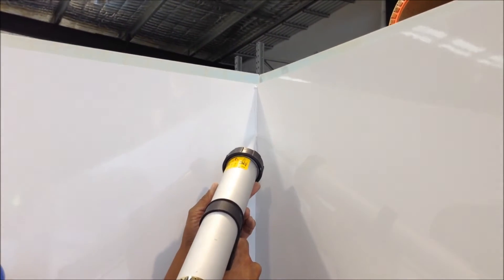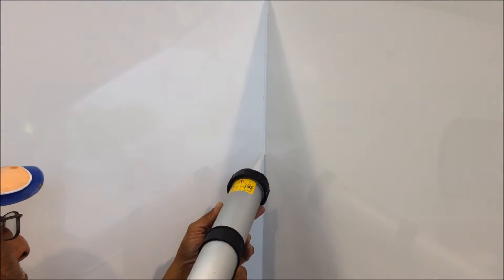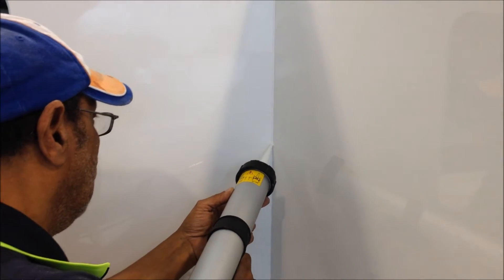Now we're adding a bead of Terrastate MS-939 just to finish up the inside.